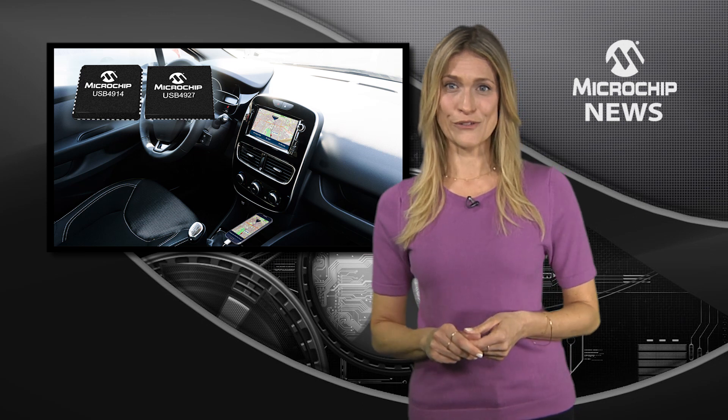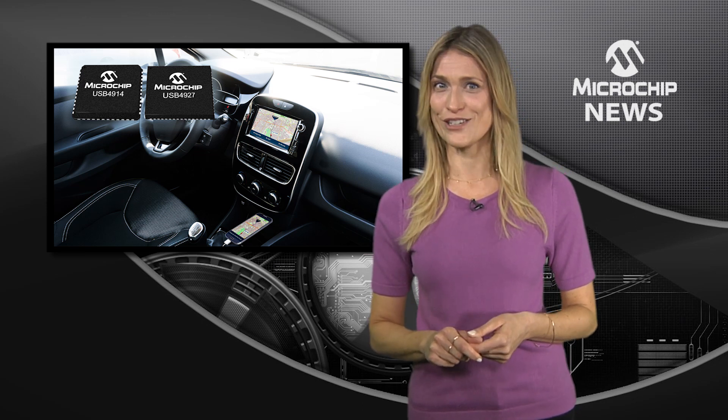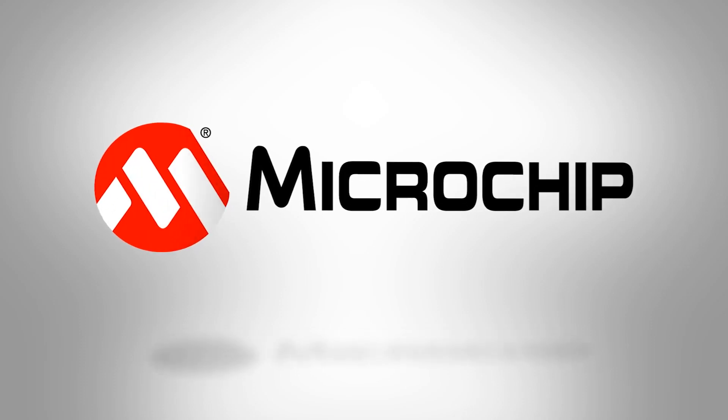Plus, you get to choose from the single and dual bus versions. So for more flexible infotainment, check out the website now.